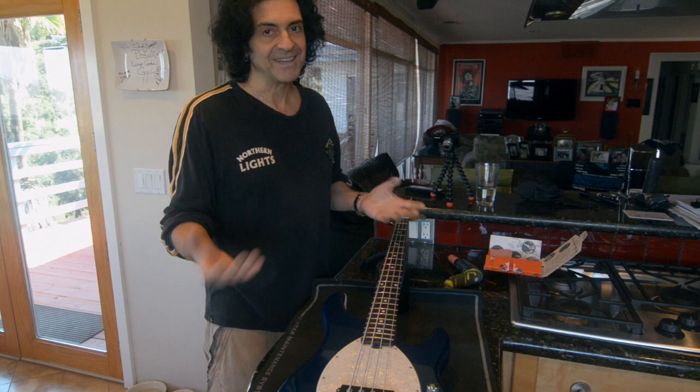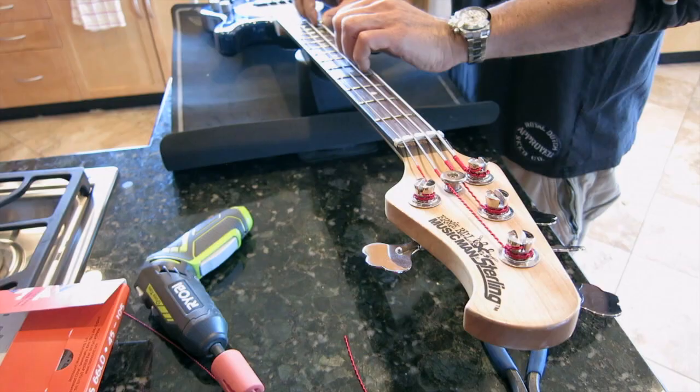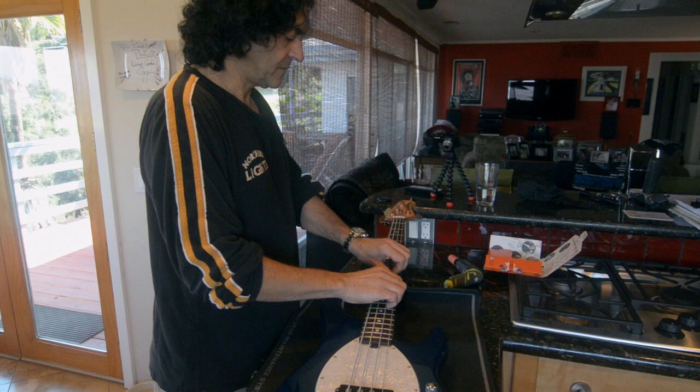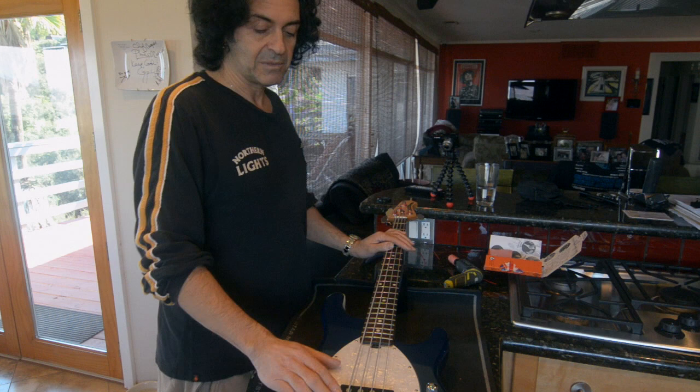And it doesn't sound old. So I'll take the string at the twelfth fret and give it a nice firm stretch, same thing at the seventh fret, same thing at the fifth fret. And I will do this for all of the strings — twelfth, seventh, and fifth.